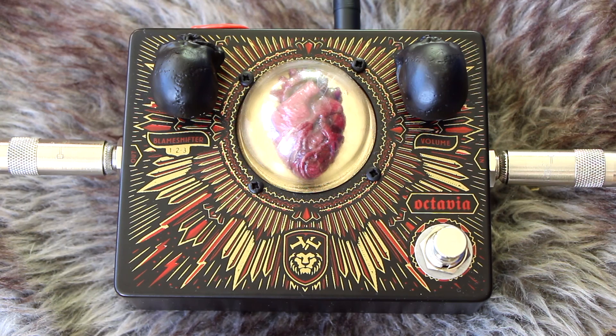So have more of a bassy input to the pedal, roll back the tone a little bit, and play above the 12th fret to get that really ear-piercing screaming upper octave. This particular Dr. No pedal has more gain than an original Octavia circuit that Hendrix used. It's got two controls: a volume control so you can push the front end of the amp, and a control labeled 'Blame Shifter,' which according to the Dr. No website is a Queens of the Stone Age inside joke. It has three gain stages, which I'll demo in a minute, and it's one of the coolest Octavia pedals I've ever played.